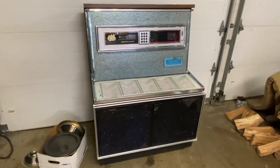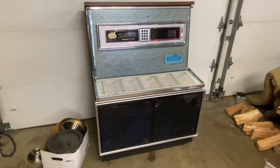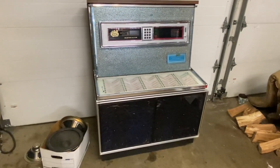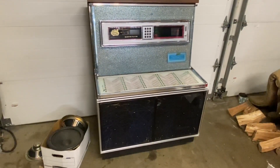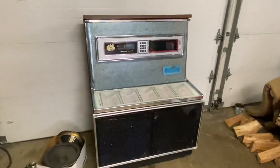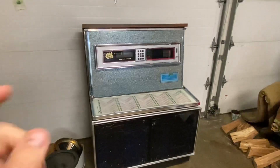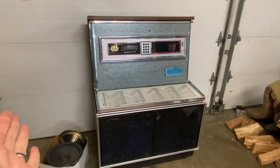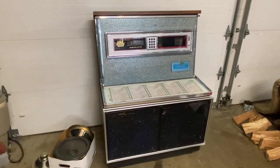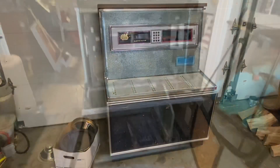So first step is to get everything out. I'm not going to bore you with any of that stuff. The last video you kind of saw what it looked like on the inside — pretty sad state. I'm going to get the mech out, the control unit, the amp, any wiring that is not needed. I'll get rid of all of that stuff and then we'll go from there. Stay tuned.